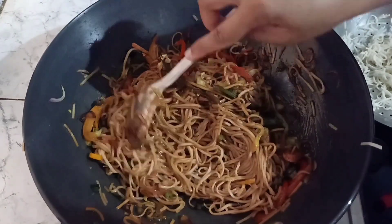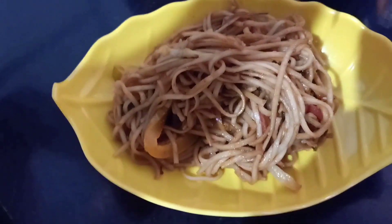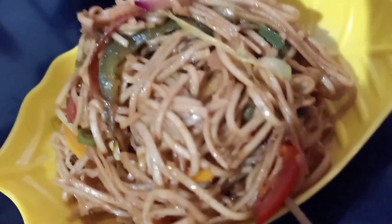Ab hum chalte hain plating ki taraf. Plating ke liye yahaan pe maine ek yellow color ki plate li hai, aur uske oopar noodles daaloonga. Garnish karne ke liye hum spring onions bhi daal sakte hain. Aap bhi yeh noodles banayein aur apne gharwaalon ke saath enjoy karein.